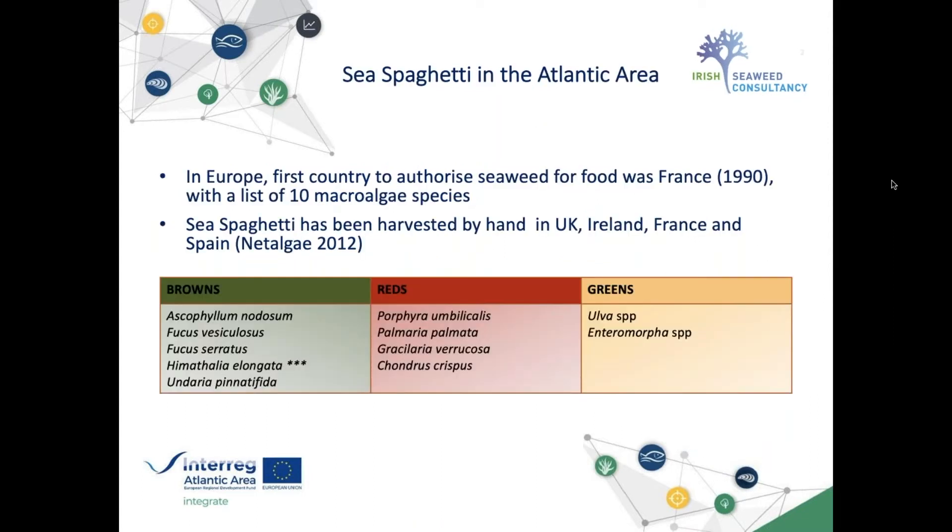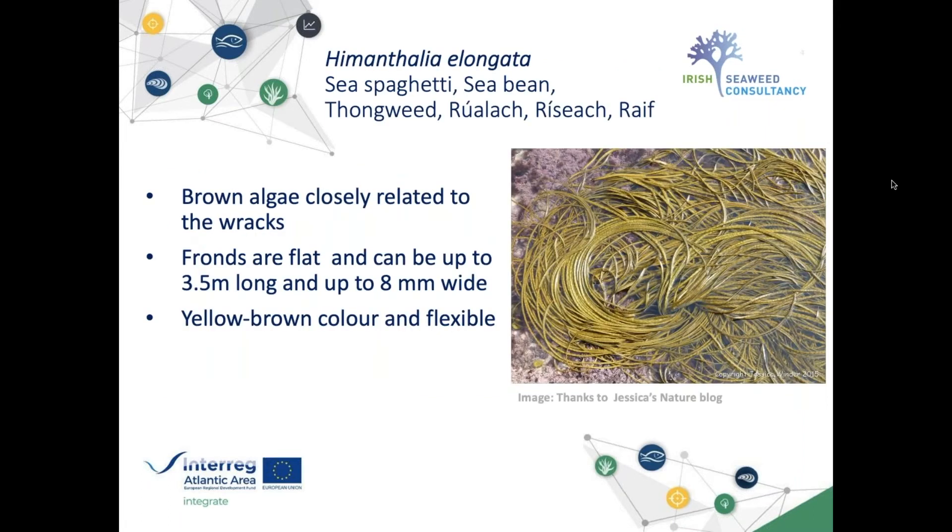Why Sea Spaghetti? It was one of the 10 macroalgae species that France authorized for use as food and has been hand harvested in many Atlantic European countries. Himanthalia elongata is the scientific name; the common name is Sea Spaghetti, though it is also known as sea bean or tongue weed, with many different Irish names. It's a brown alga closely related to the fucoids. The fronds are flat and can be up to three and a half meters long and up to eight millimeters wide.